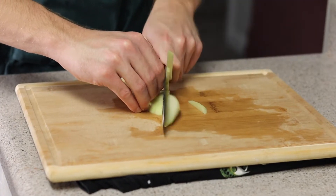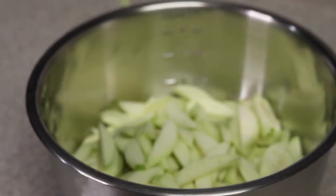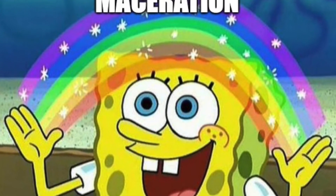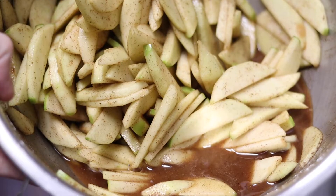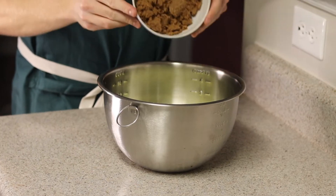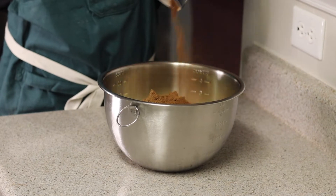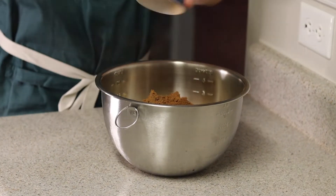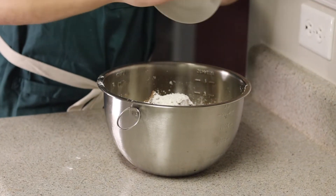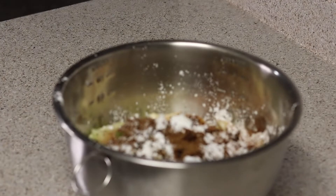Once all your apples have been chopped, scrape them up with your knife and set them into a stainless steel bowl. Next, we're going to do a process called maceration, which is essentially drawing water out of the fruit — often used in jellies. To do this, add one cup of dark brown sugar, a quarter teaspoon salt, two teaspoons cinnamon plus a quarter teaspoon of nutmeg, one and three-fourths tablespoon of cornstarch as a thickening agent, and a third of a cup of fresh squeezed lemon juice.